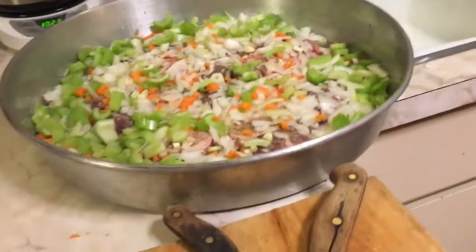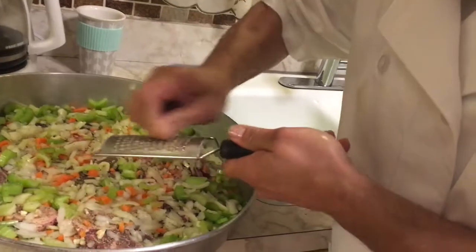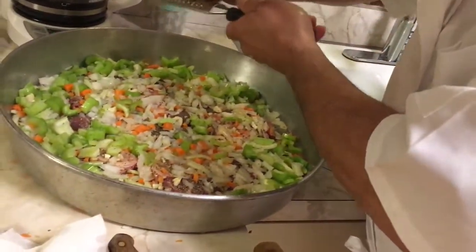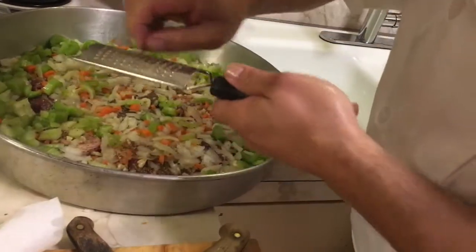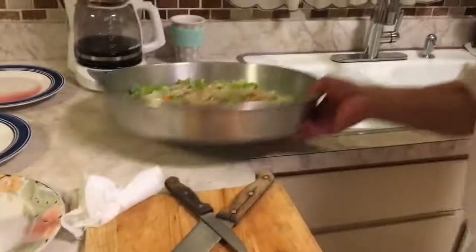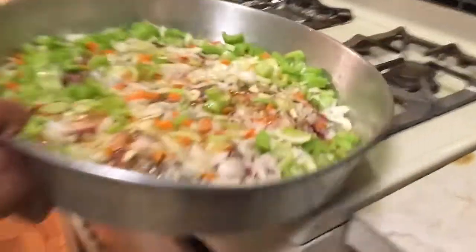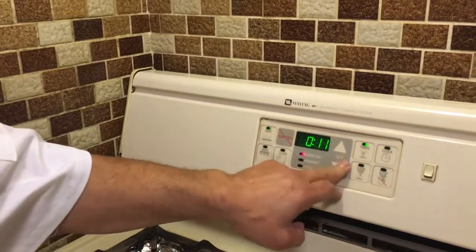Everything is ready to put in the oven. I forgot to add the other ingredient, but you can add it after — it doesn't matter, it will still give taste. I put it on the meat first. I can add a little more oil. I'll cook it at high heat, 450 degrees Fahrenheit, and check it after 10 minutes.